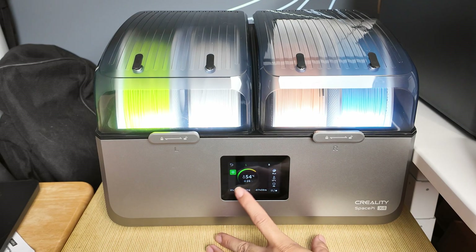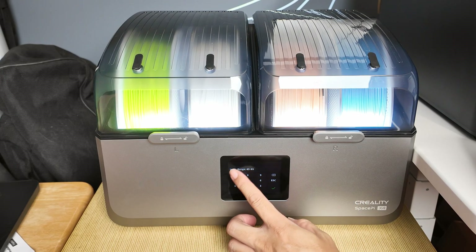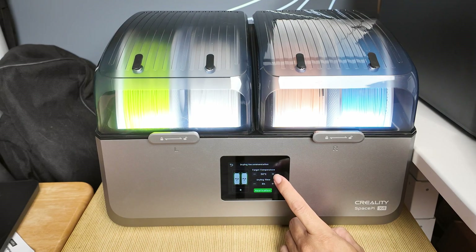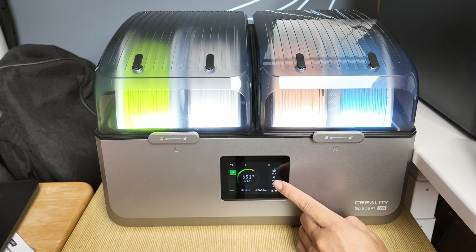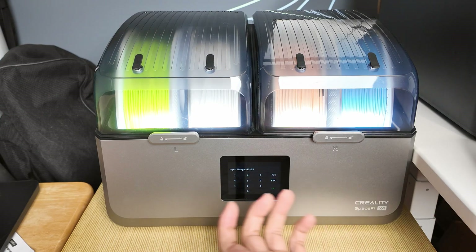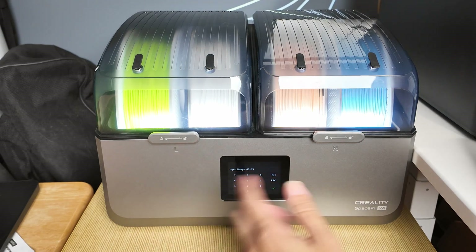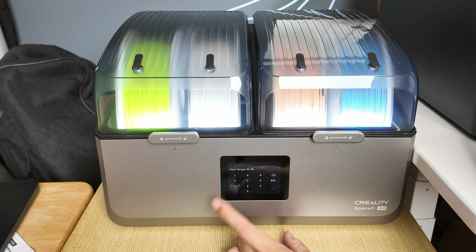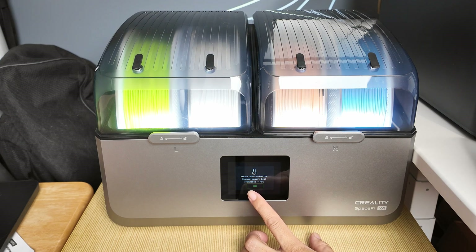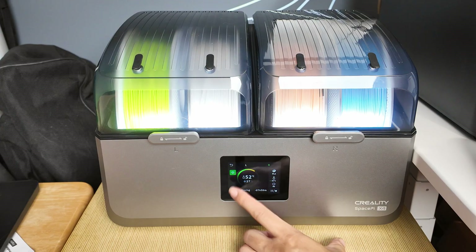That's one way to customize temperatures — I'm going to reset them both to 55. What's also cool is instead of using presets to apply a temperature, you can hit the temperature directly for a precise and quick input. For example, if you're switching from PLA to ABS, instead of pressing plus 40 times, you can come here, hit 85, and hit OK. It asks if you're sure you want to set it to 85 — if you confirm, it immediately starts increasing the temperature to 85.